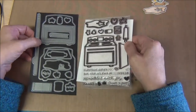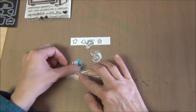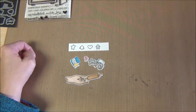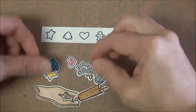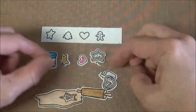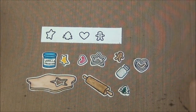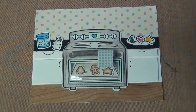Let me show you what some of these things look like when they're cut out. Usually what I do is stamp it out and then color it with different coloring mediums — you can use your Copics or Distress Crayons. I'll be doing a demo for that later, so be sure to stay tuned. They really come out cute when they're cut out.